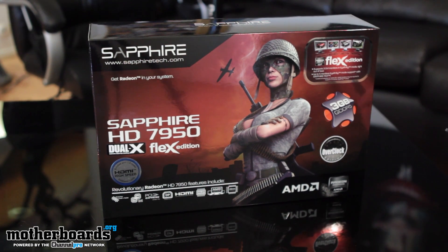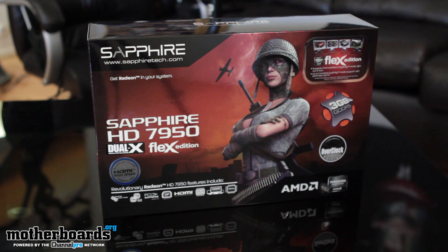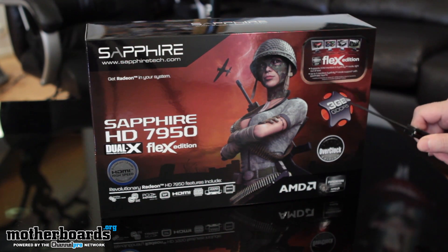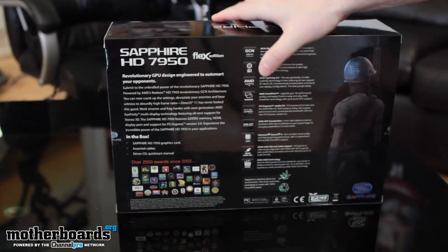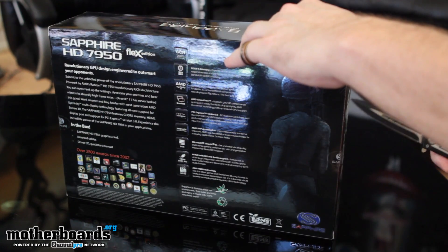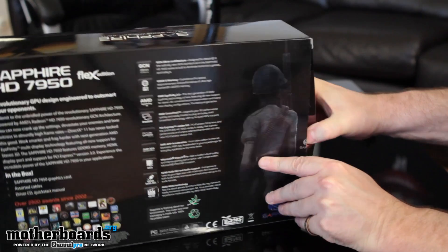Every unboxing starts with a box and a knife. Here we have the Sapphire HD 7950 Dual-X Flex Edition. The Flex Edition features support for multi-monitors — three by DVI and five all together. It has three gigabytes GDDR5 and this is the overclocked edition. We'll flip it around to the back — nothing much there, just some awards. Go ahead and make a trusty little incision right there with the knife and we'll begin the unboxing.